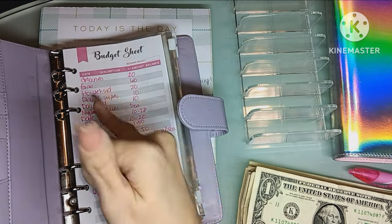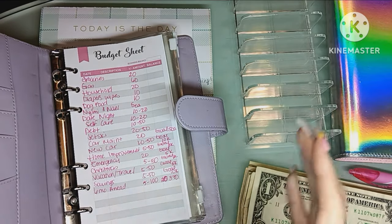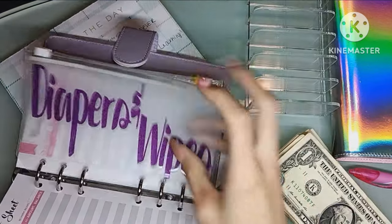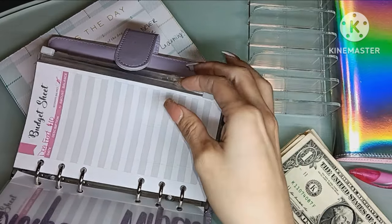I don't know if you remember a year ago when I had this set up — groceries, gas, and household was in my wallet, and it will stay in my wallet. I just don't have my wallet down here to show you guys. And then moving on, I have wipes and diapers for my daughter, which — we're starting off at zero, everything is at zero right now.